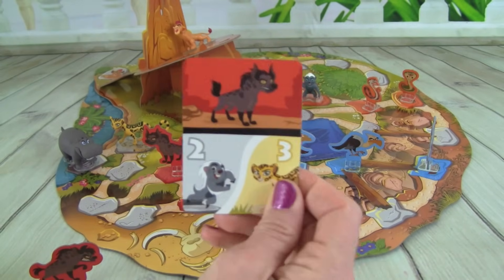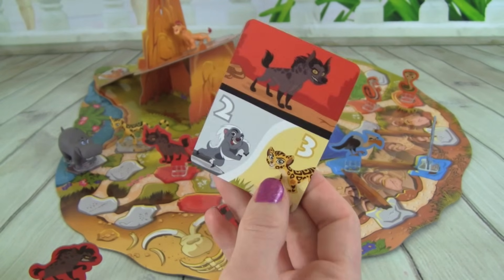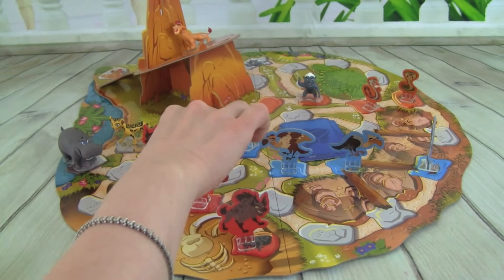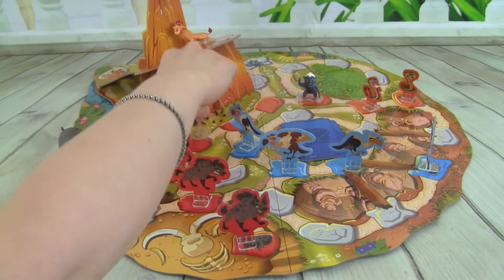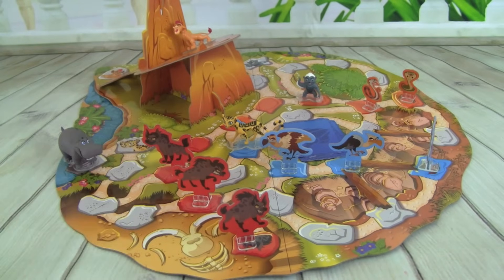So we have the Hyena, and we can move Bunga two spaces or Fooley three. So let's put out a Hyena — we're going to move Fooley three spaces: one, two, three — get rid of that nasty Vulture! Yeah!